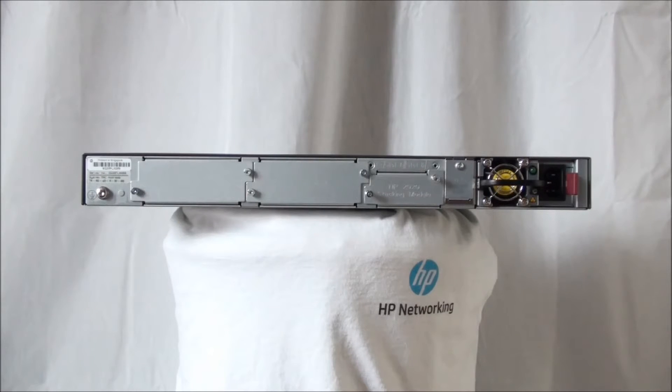There are two module types: one with two-port 10 Gigabit SFP Plus interfaces, and a two-port 10 Gigabit Base-T version. The smaller slot provides space for a switch stacking module. This module provides two stacking connectors, and stacking cables up to 3 meters can be used.